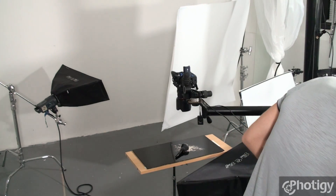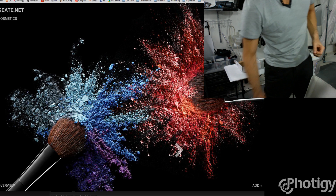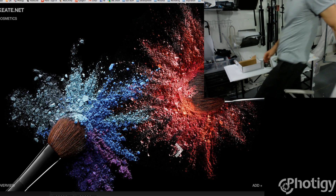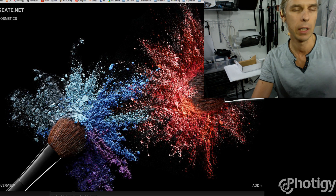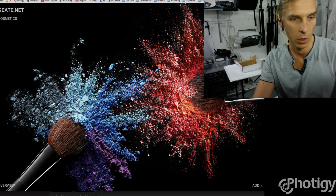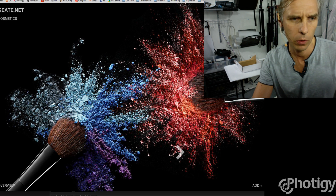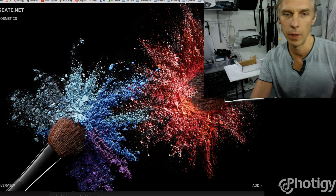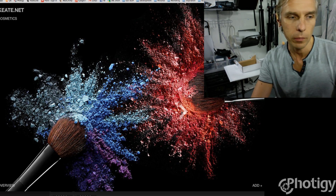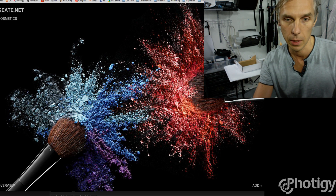Let me show you what I had as an inspirational reference. This is Keit.net — a great photographer, or maybe a group of photographers. This kind of thing, but with one brush, is what we want to learn and do on our next assignment.